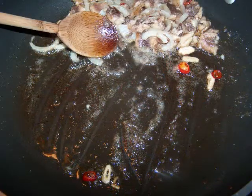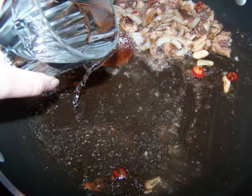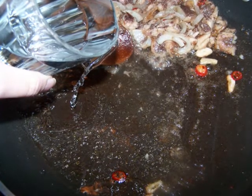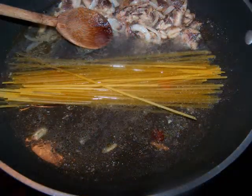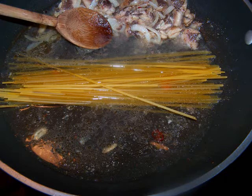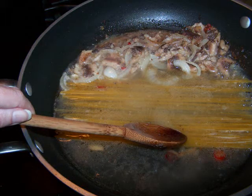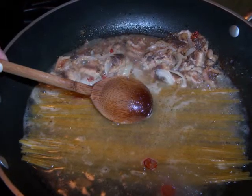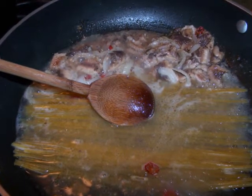Push everything to one side of the pan, then pour in about one cup of water and one quarter teaspoon of salt into the empty side of the pan — anchovies could also work well here in place of the salt. Now place the linguine lengthwise across the center of the pan, but don't start stirring them around like crazy. This is a long pasta shape and we want them to stay that way, so just use the back of your spoon to gently nudge the linguine back and forth to keep them moving.